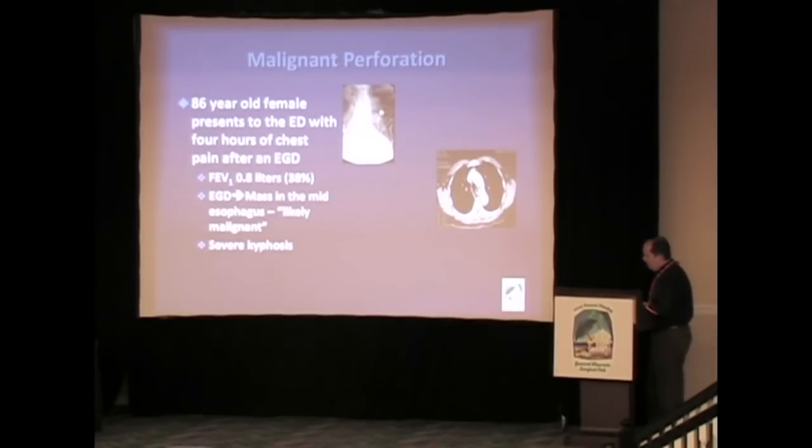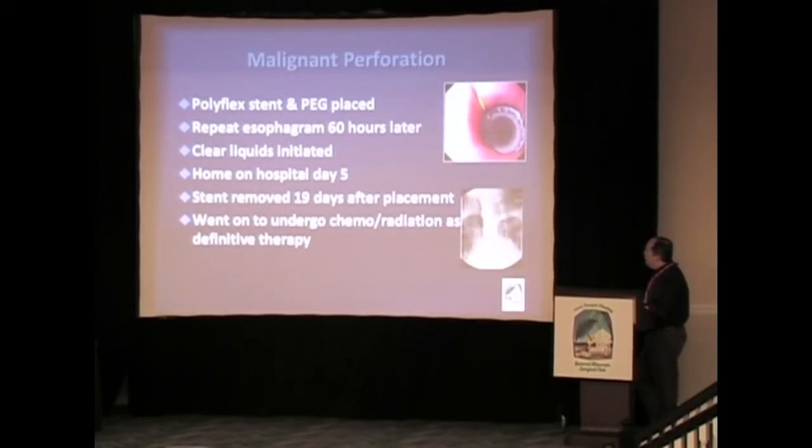One final quick case: an 86-year-old lady presents to the emergency department around 11 o'clock on a Friday night. She had an upper endoscopy at a gastroenterologist's freestanding clinic and has chest pain afterwards. She's followed by a pulmonologist for COPD — her FEV1 was 38% about a year ago — she's on steroids, and she is severely kyphotic. The paperwork indicates a likely malignant mass in the mid-esophagus. We placed a Polyflex stent as well as a PEG. On Monday we did a repeat esophagram — there was no leak — and she was begun on a diet and went home.